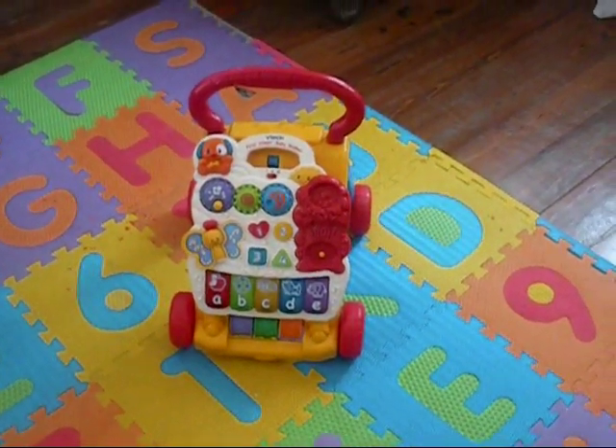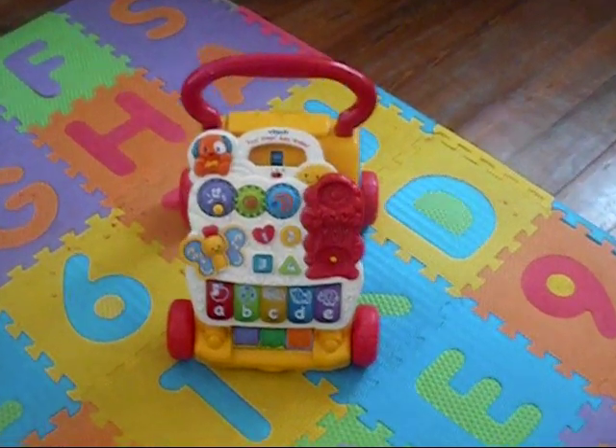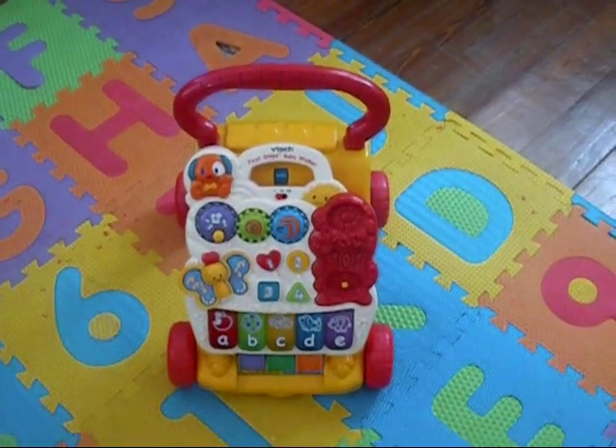Hi everybody, this is a quick product review for the VTAC's First Steps Baby Walker.